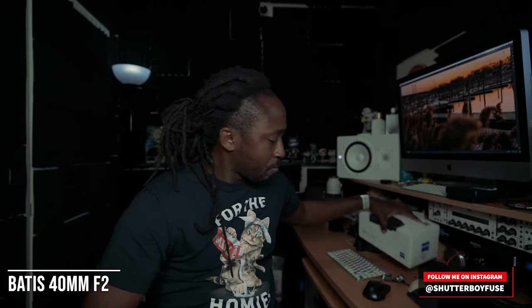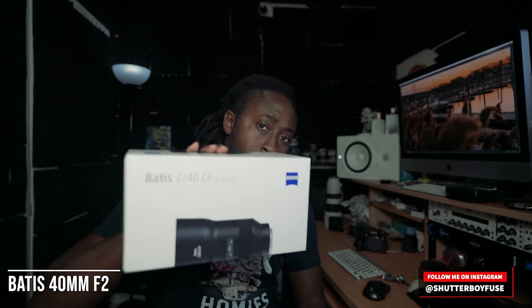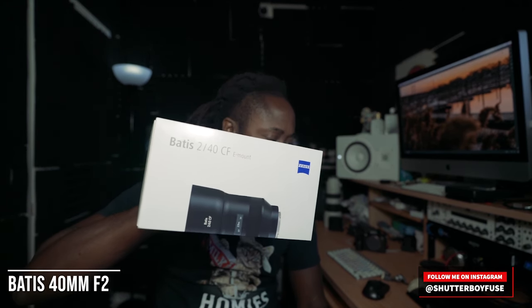What it do, what it does — your boy Trap Boy Fuse, you already know what it is. I'm gonna let y'all know what I got you. The Batis 40mm F2. Check it out.